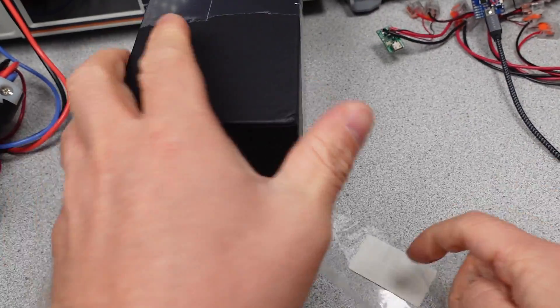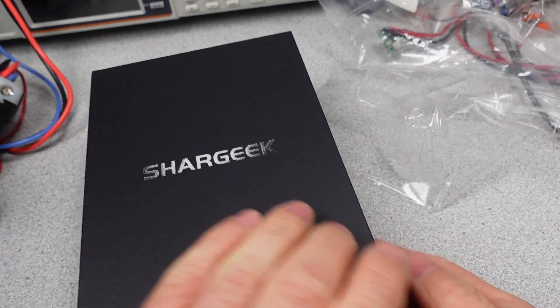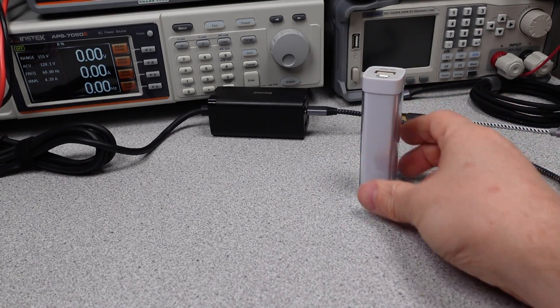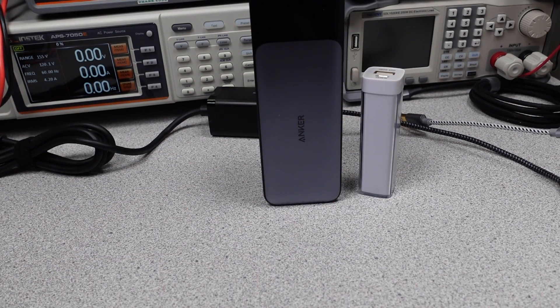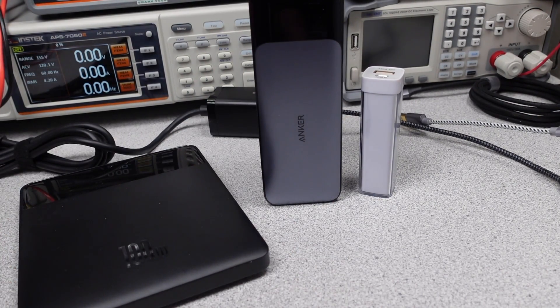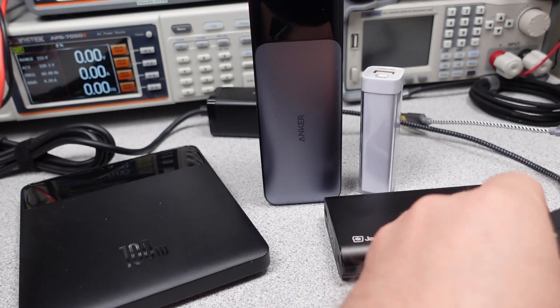In this series, I try to answer the question: which power bank do I want to get? The content is technical, so hang on and ask questions if you don't understand something. The performance is measured and compared to near competitors. In this video, the SharkGeek will be reviewed to find out the charging capabilities to help you make an informed buying decision. As I slowly build up the list of power banks tested, hopefully we will find some better ones.